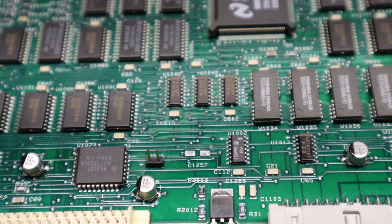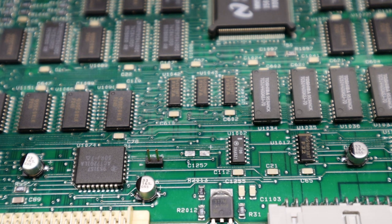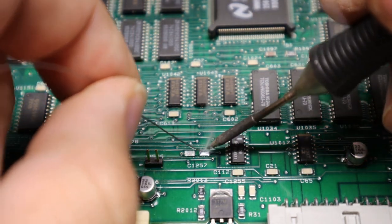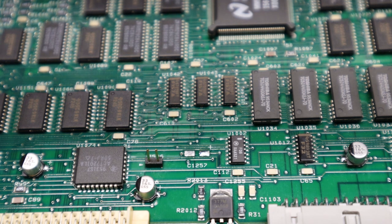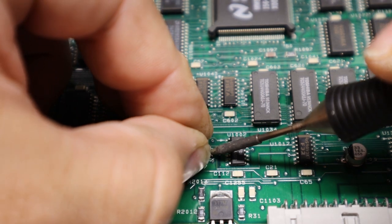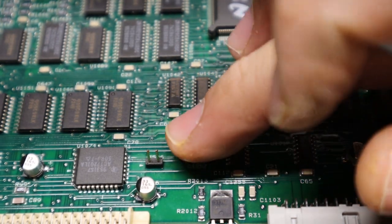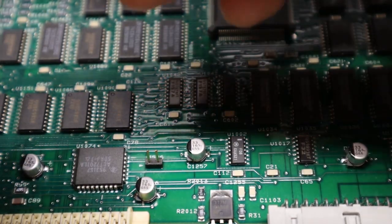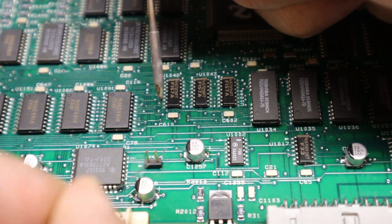Take some solder and tin up one of the pads — they're already pretty much tinned, but we add a little solder to one side so we have a place to hold the capacitor. Take the capacitor — you can use tweezers or your fingers, it doesn't matter — position it, and that tiny amount of solder we just put down holds it in place. Now it's sitting straight and flat on the board, which is why we didn't solder the other side yet — so it doesn't lift up. Then just solder the other lead on the other side.